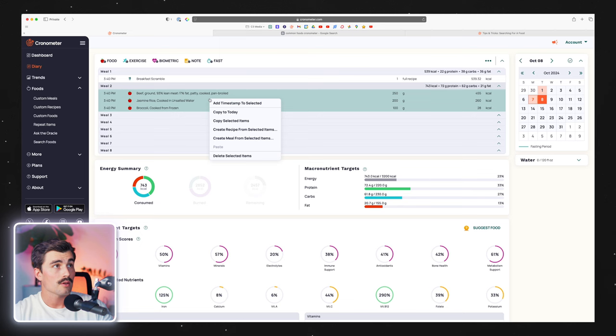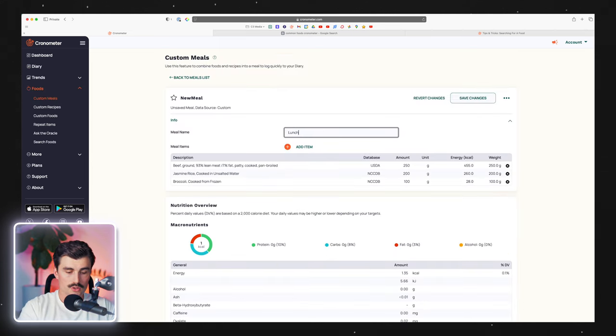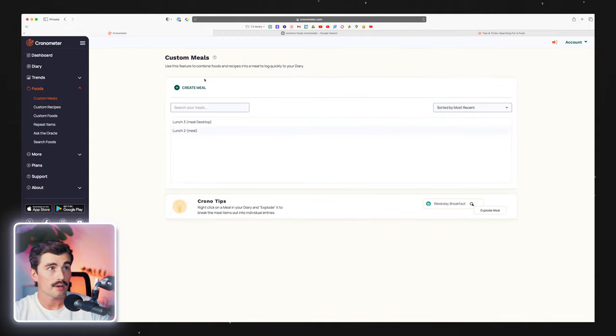Moving on to creating custom meals: you just select everything, right-click 'create meal from selected items.' We can call this 'lunch three meal desktop' and hit save. And that's how you go ahead and do that.